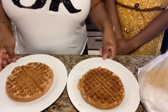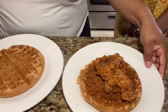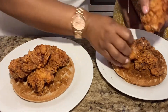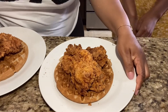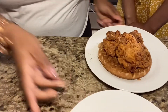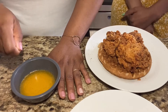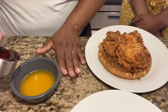All right guys, so the chicken is done and our waffles are done. So now we're going to place the chicken on top. I can show y'all this one — that's cute. We got two pieces. We're going to put them to the side. And then I put five tablespoons of butter and a couple dashes of hot sauce. Now we're going to take the honey and put some honey in here.